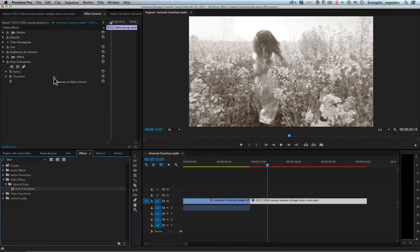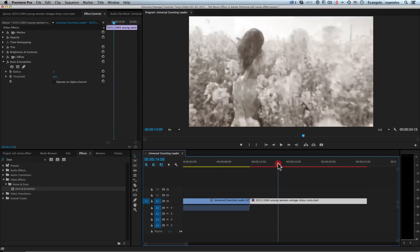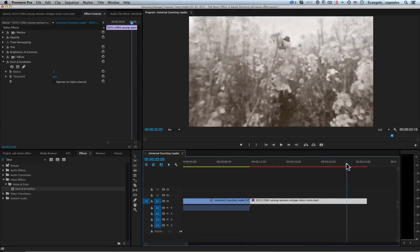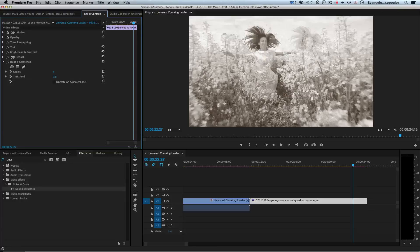Next I will type 'Dust and Scratches' in the effects panel and apply it. I will increase the radius to about 5 — we've already created a blurry, artistic look. But I don't want it too blurry, just not very sharp. I'll increase the threshold to about 0.5. Now we have dust but not too strong, and the Dust and Scratches effect builds up a good quality old school video feel — maybe from the 1920s, 1910s, or 1930s.